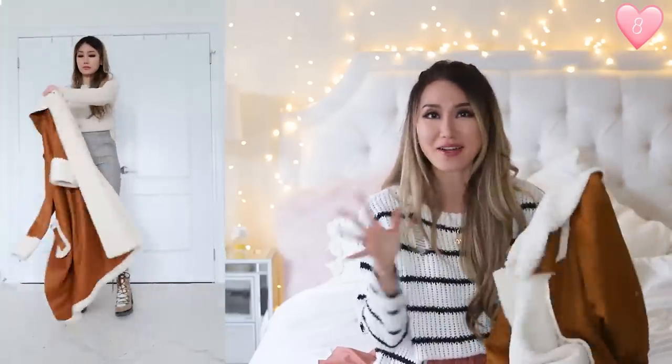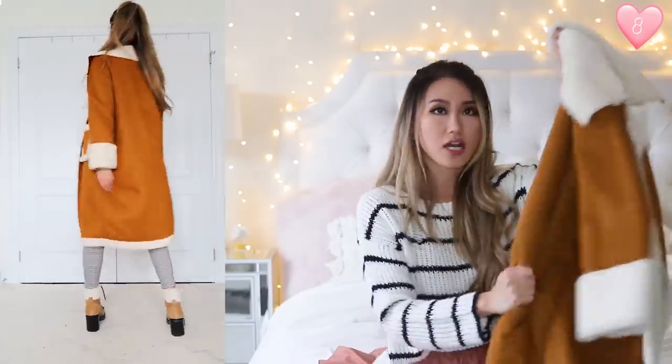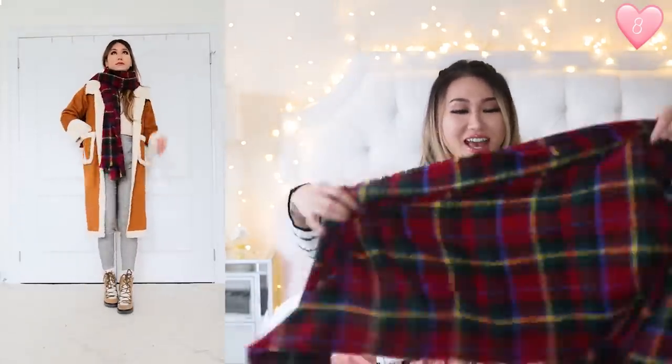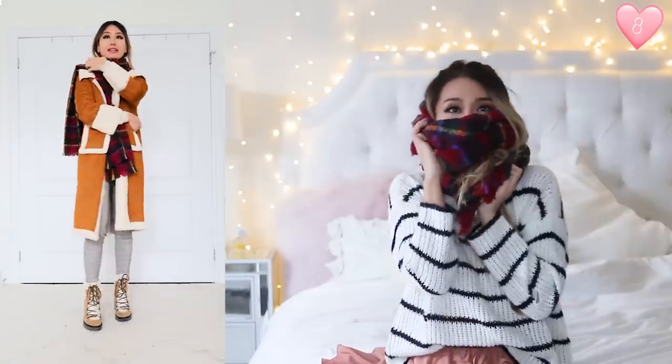I'm topping off the outfit with this coat — I call it the Santa Claus coat because when you wear it, it just reminds me of Santa Claus. It's a faux shearling kind of trim coat, but it's actually really warm on the inside because the entire thing is a teddy material. It's a dark camel color — the exterior is faux suede lined with faux shearling teddy trim. It's a really comfy coat and it comes down to about my knee area. To throw on a pop of color, I'm adding this plaid scarf. It's not exactly a blanket scarf — it's more like a rectangular blanket scarf. It is so warm and so festive with all the red, green, and yellows. You can wear plaid scarves in so many different ways and it always brightens your outfit.